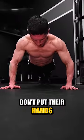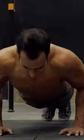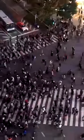Nine out of ten people who do push-ups don't put their hands in the right place when they do them, and they don't even know it. Where should yours be? Well, it depends on the individual since it's unique to every person's body.